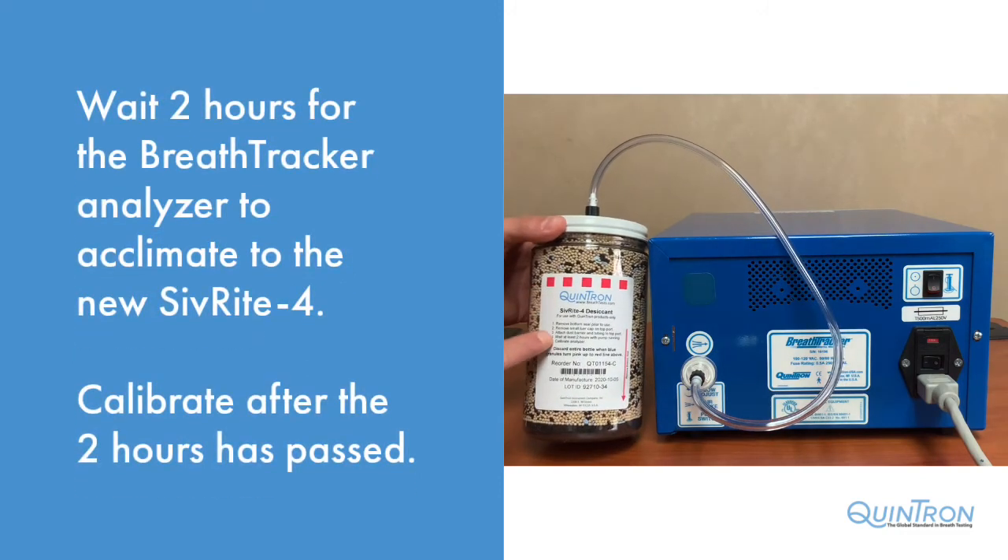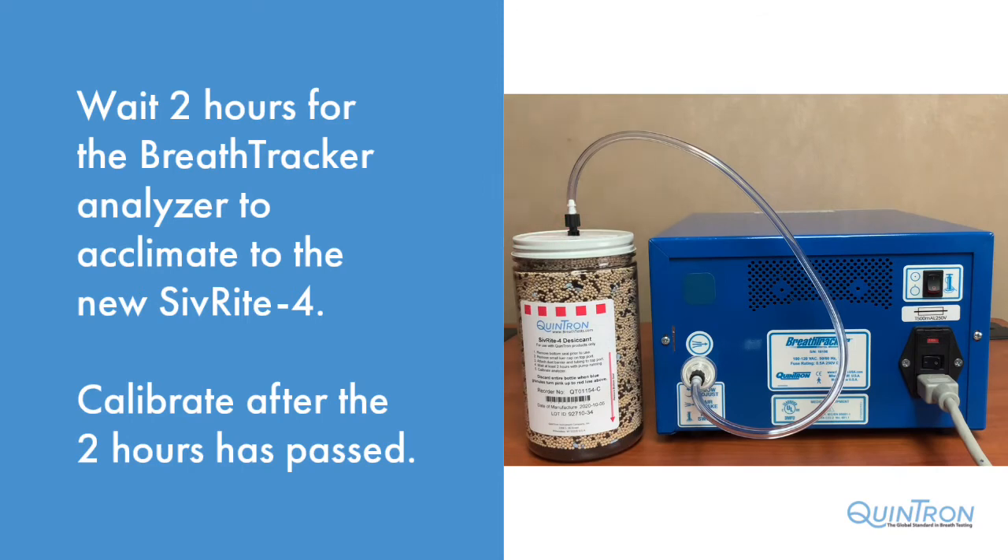After the pump is on, you will need to wait at least two hours while the pump is running to allow the breath tracker to acclimate to the new Sivrite 4 bottle. After the two-hour acclimation is complete, you can calibrate the analyzer and then run patient samples.